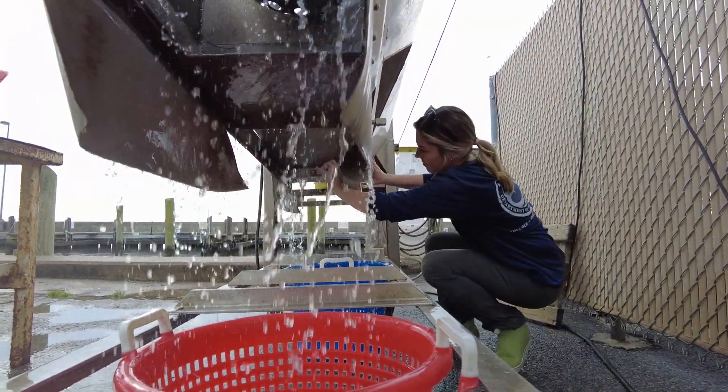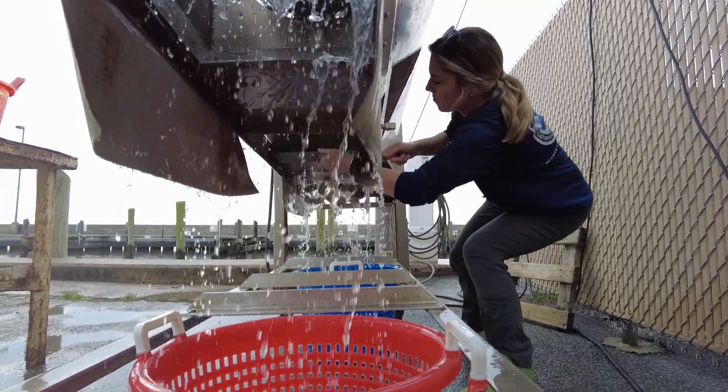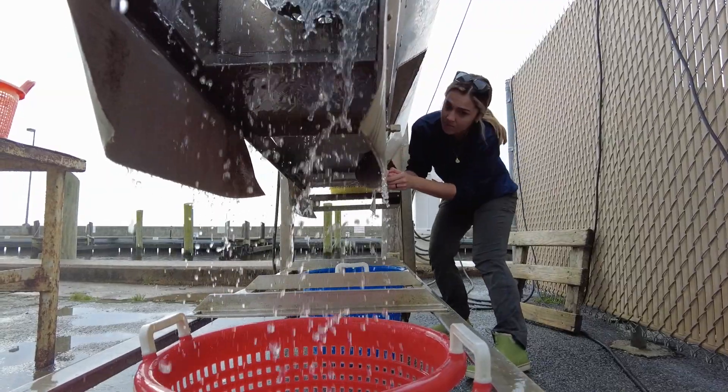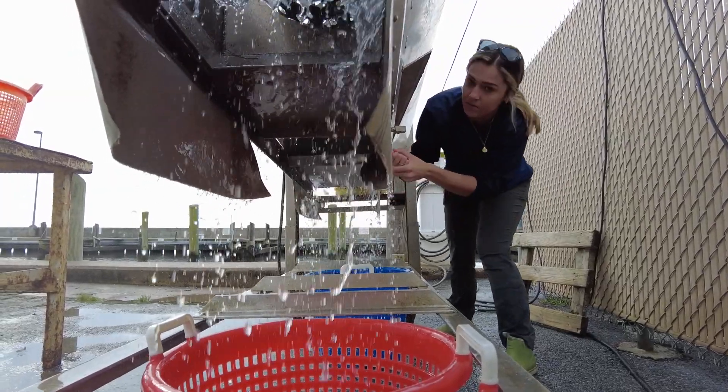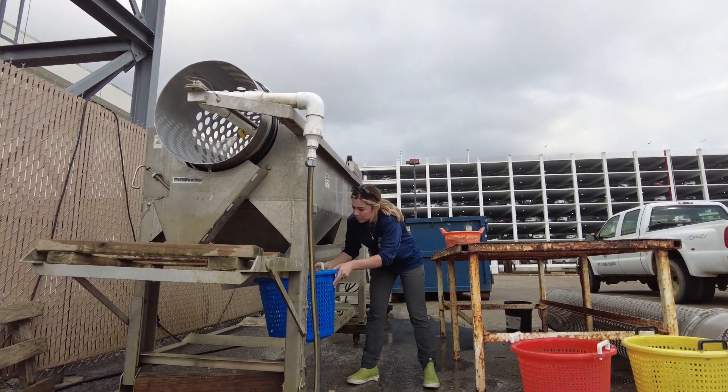Oyster farmers are responsible for bringing their own containers. When finished, always check the sliding doors to make sure no oysters are left behind. Containers will not be provided — harvesters will need to provide their own.